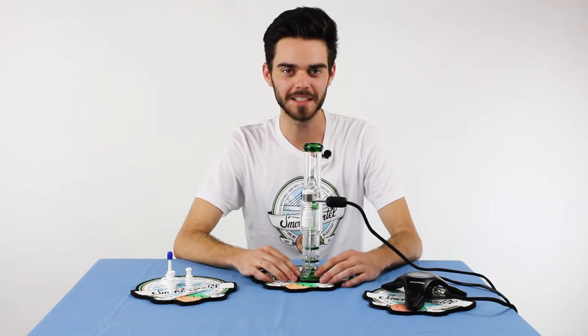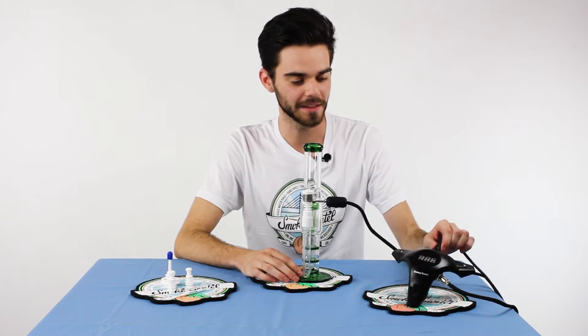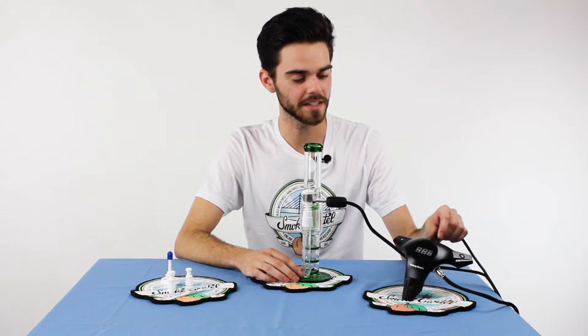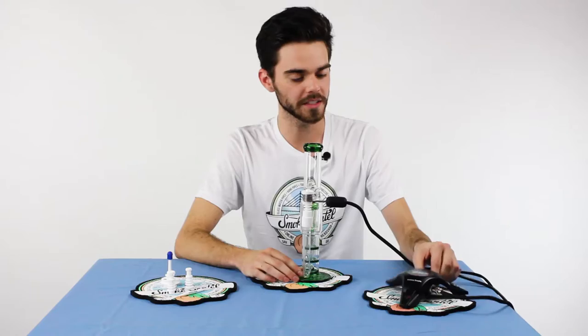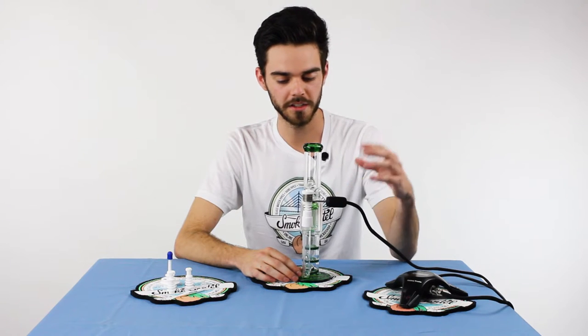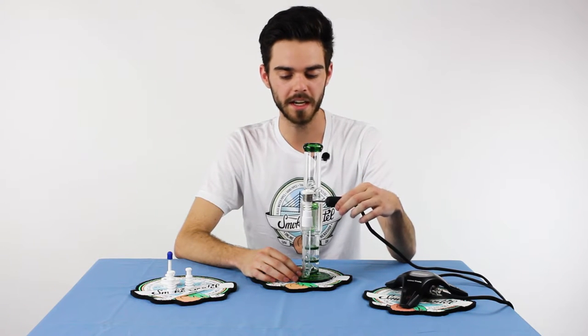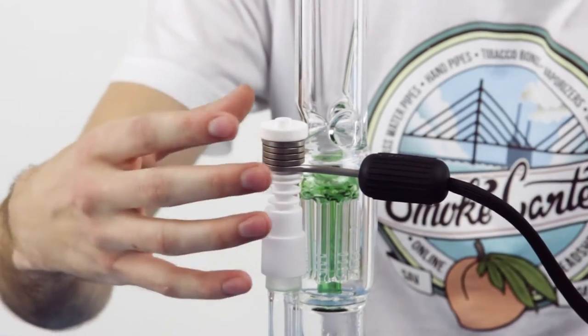Hey guys, it's Willie Blaise here. Today we're going to be looking at the Galaxy E-Nail. This is the mini version as opposed to the other quartz version you'll see listed on our site. There are only some minor discrepancies with this product as opposed to the other — just a different head unit. This one has an exposed coil while the other is encapsulated.